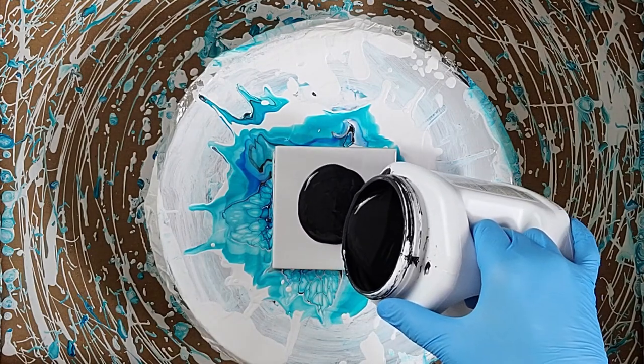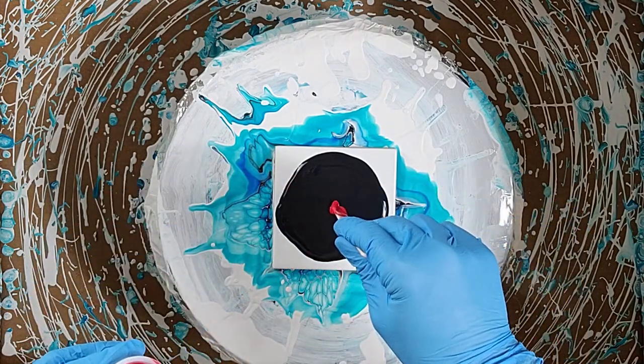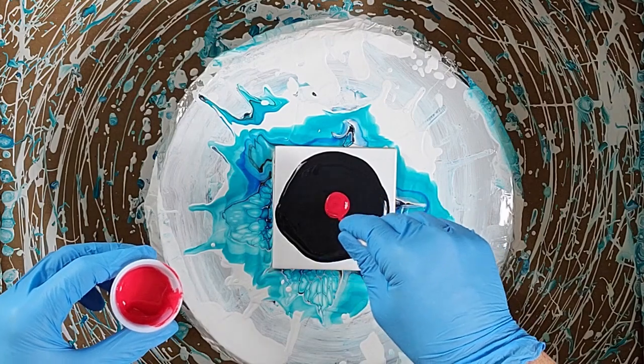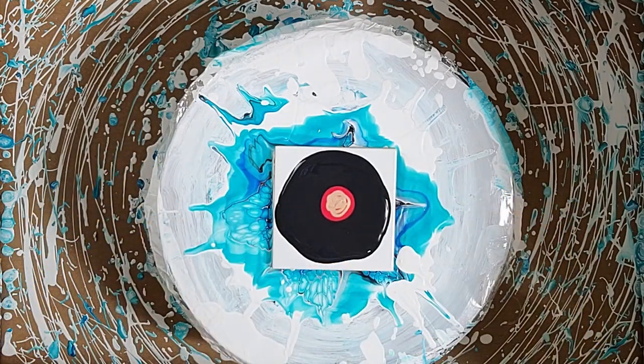Hey everybody, thanks for joining me again. I'll be showing you the colors that I mixed up in my previous video — I'll put the link up top. I'm just making sure you know that these colors I mixed up actually do work with the Shelley Art bloom technique.